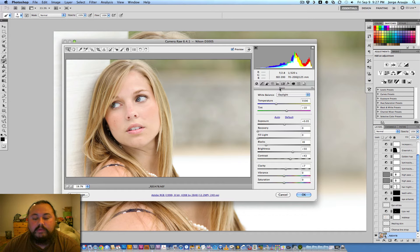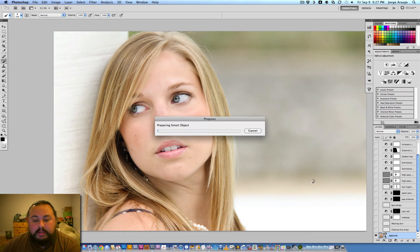That's pretty much all I do in Camera Raw — I tend to go very simple with the raw file. Sometimes if I'm just working in Lightroom I'll do a lot more, but since I was bringing this into Photoshop I decided to do most of the work there. We click OK and that brings us back into the smart object and updates the file.